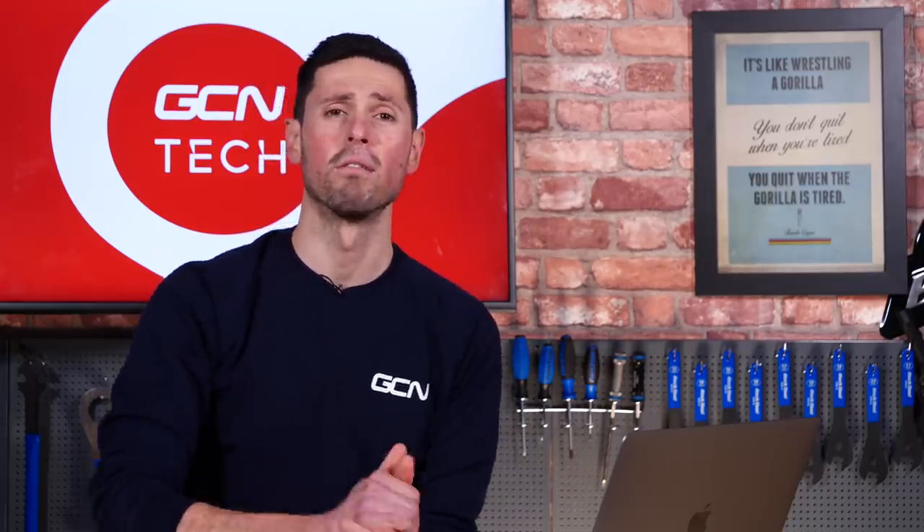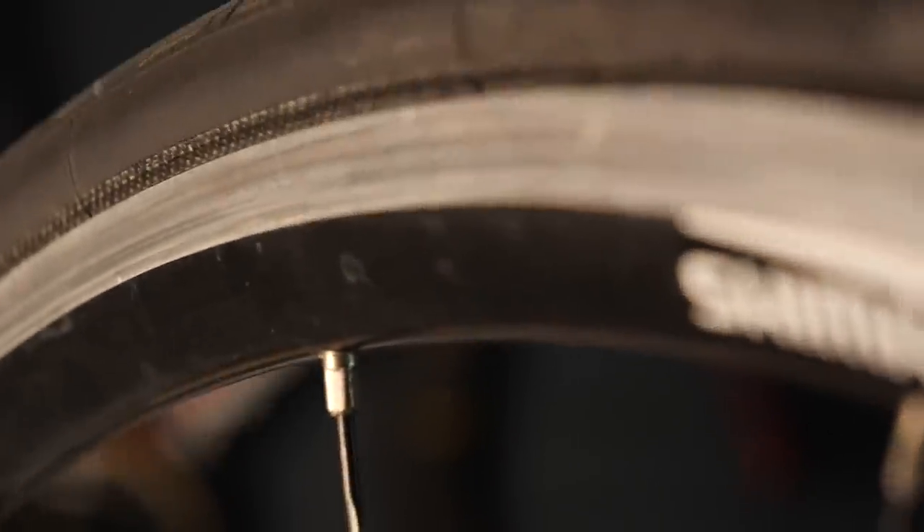how do you know when the braking surface on rim brake wheels needs replacing, and do you need a whole new wheelset or can you just replace the braking surface on the rim itself? Well, that's a good question. Quite a lot of rim brakes do have a specific wear indicator on the braking surface themselves, and that's normally a little dot that's got a bit of colored paint in it. As that rim wears down, you just won't be able to see that indicator dot, and that's when the rims need replacing or the whole wheels. But some wheels don't have that, so you are going to have to assess the wear on the rim just by looking at it, and you can feel it with your fingers as well.